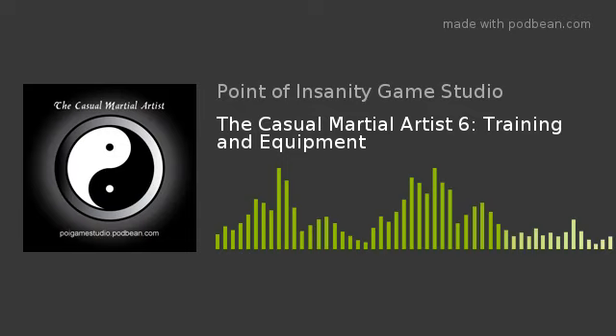You have been listening to a program from the Point of Insanity Network. Visit us at poigamestudio.podbean.com for more shows. Follow us on Facebook and follow us on Twitter at Poigamestudio. Thank you.